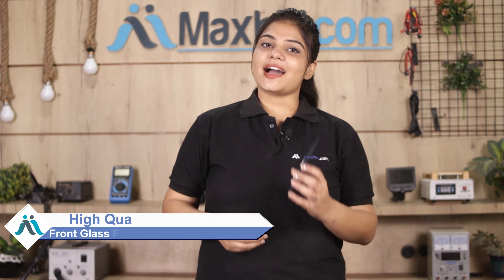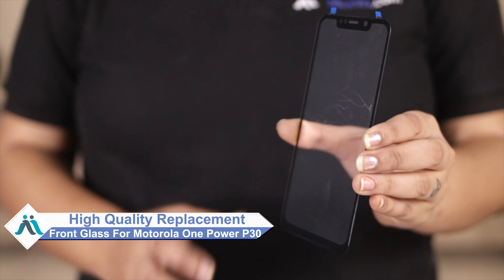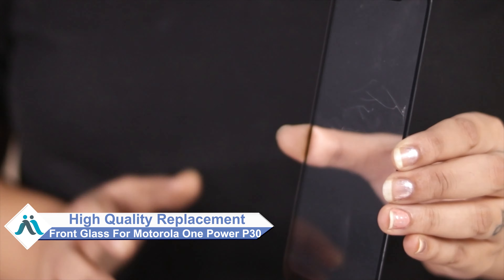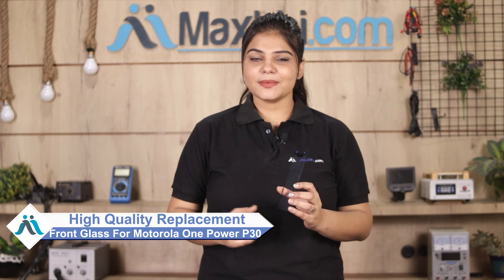Don't worry, you can now buy high quality replacement front glass for your original Motorola One Power P30 at a very affordable price from MaxBee.com, and can fix your phone yourself at home or get it repaired by any professional very easily.